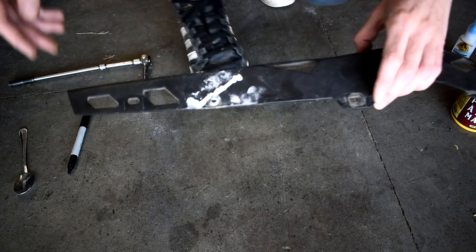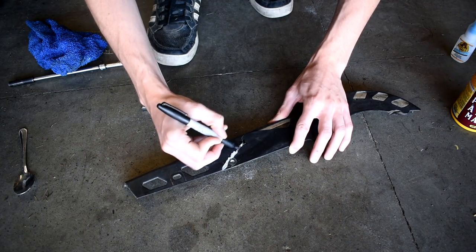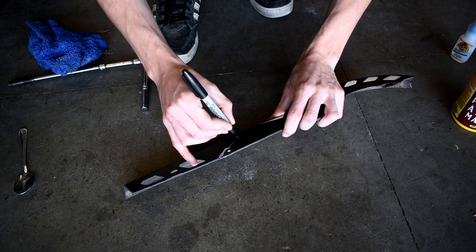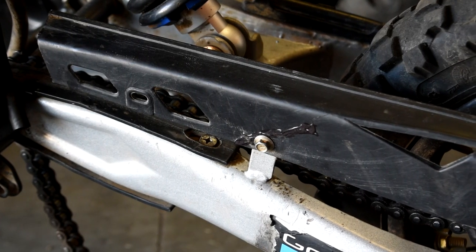Now we have our piece here, and it's all solid — one piece. I'm going to take the Sharpie, wipe this up quickly, and then go over with the Sharpie and just color in the white, and it'll be black.